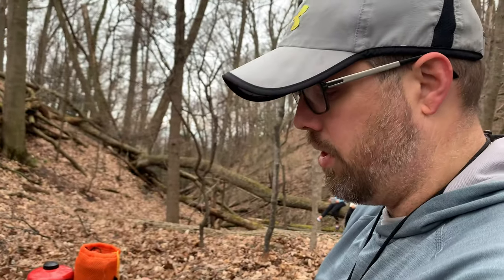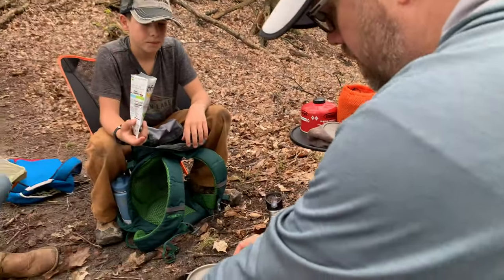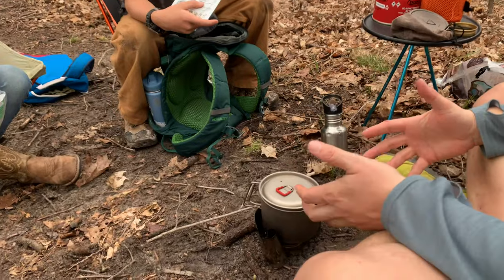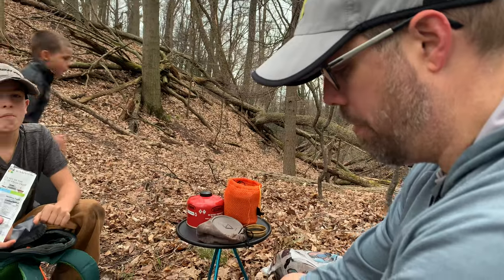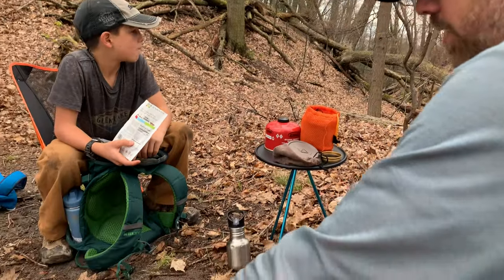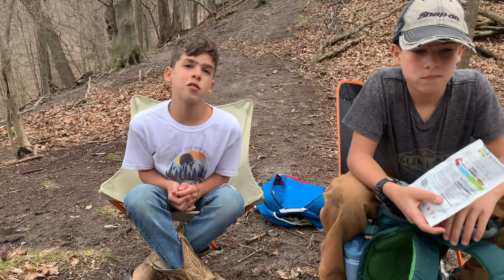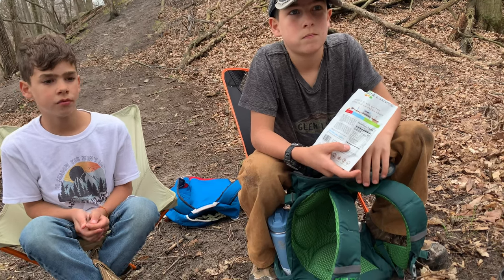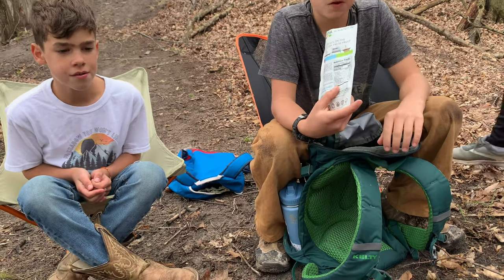It is a little breezy, so guys, what you can do is use a windscreen. You can use aluminum foil for this, or this is one that I bought — it's a titanium windscreen — and you can wrap it around to block the wind. Especially with alcohol stoves, it'll become really inefficient if the wind's blowing it, because it just keeps that flame from being central on the pot and you'd lose a ton of energy. So this will help us be more efficient and get our water boiling faster. How long does the water have to boil? With the amount of water we have in there, maybe five minutes.